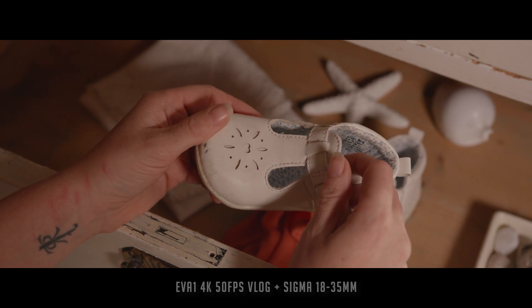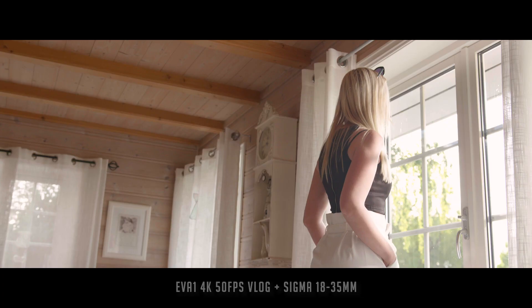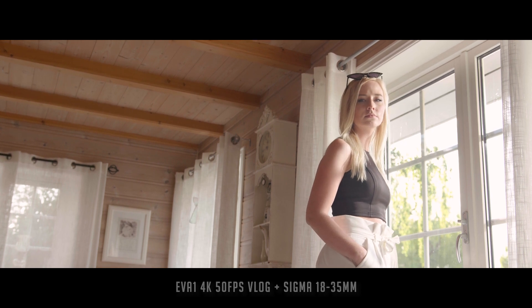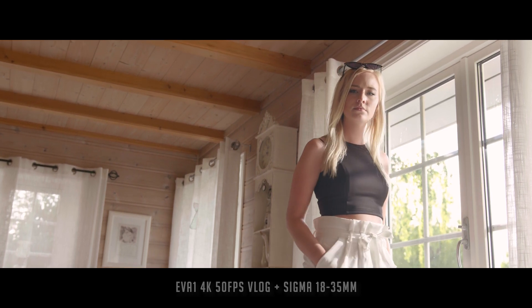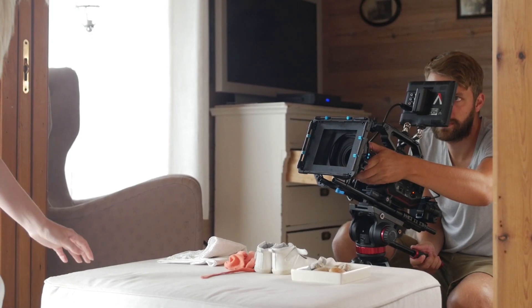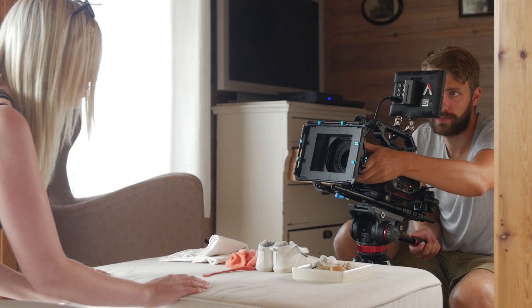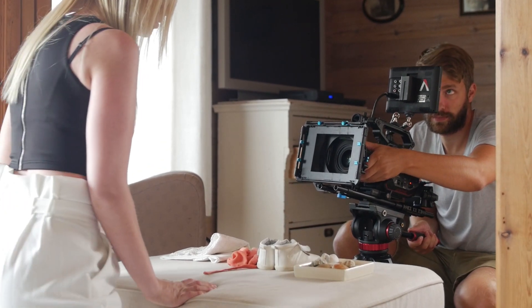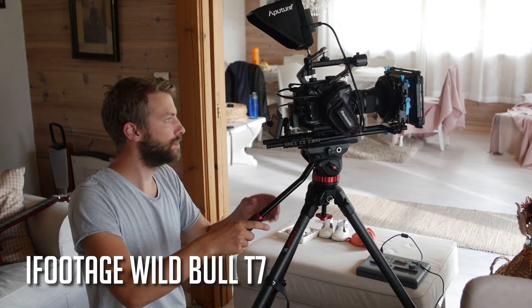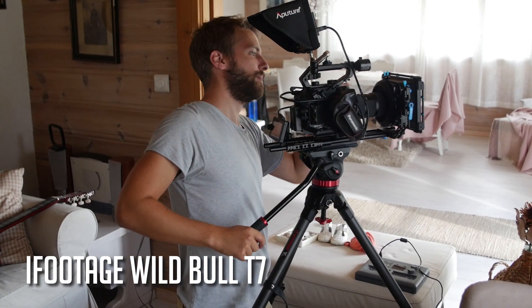The scene is going to be very dramatic — I'm actually going to cry. You don't want to shake the camera when you've got emotional close-ups. Use a stable, solid tripod and be gentle with the movements.